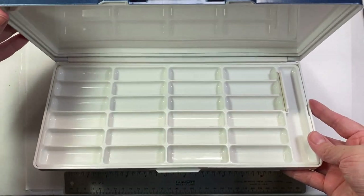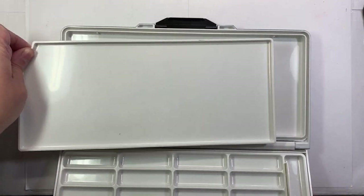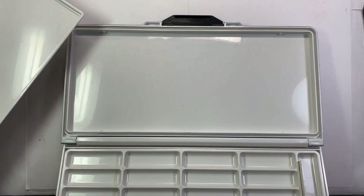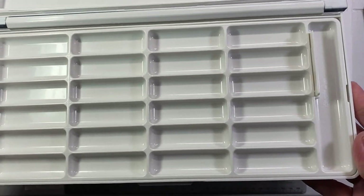The lid is slightly smaller than the base, so the order of these insert trays cannot be swapped. I'll briefly go over its basic use with the trays in place first, but then I'll show you how I used it to organize some of my watercolors.